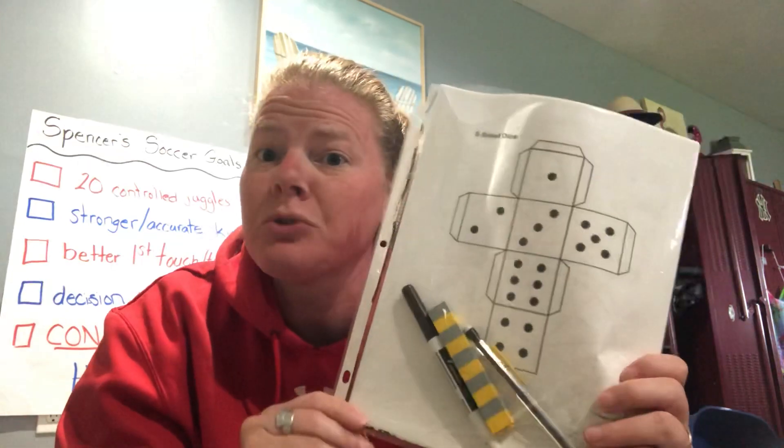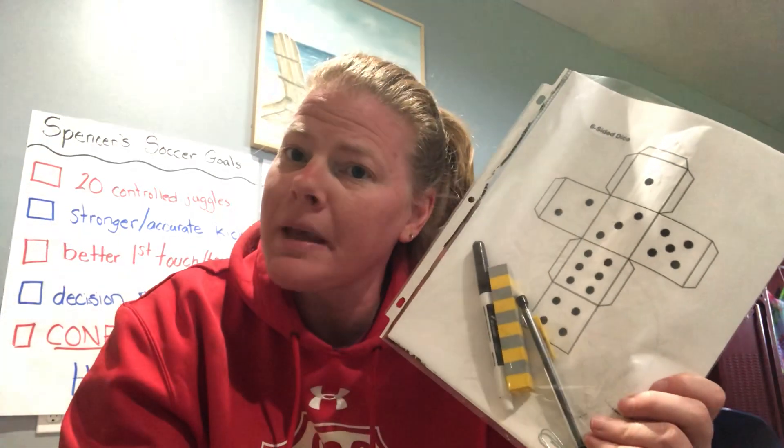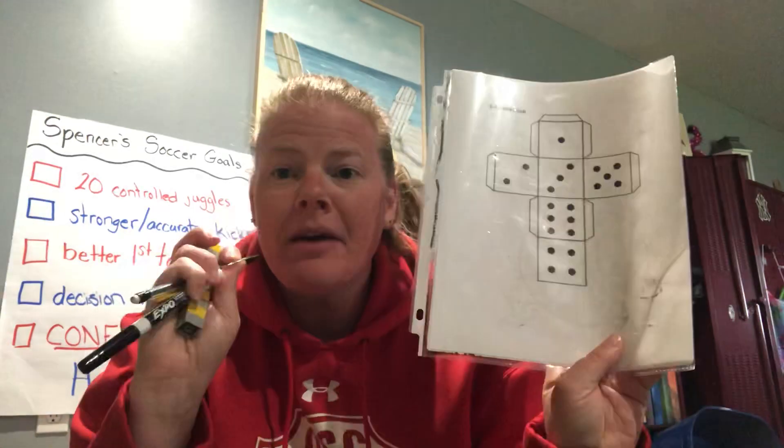It's our kindergarten math tool kit. We put these together so that it would be something that you could use to help you with some of these math lessons. So what I wanted to do in this video is show you all the things that are going to come in your math tool kit on Wednesday if you go down to pick it up during lunchtime.